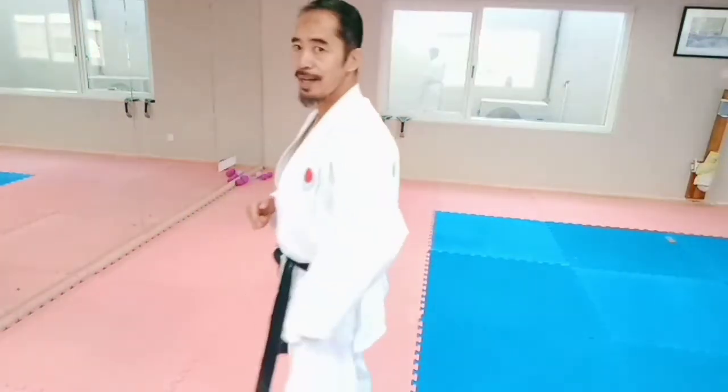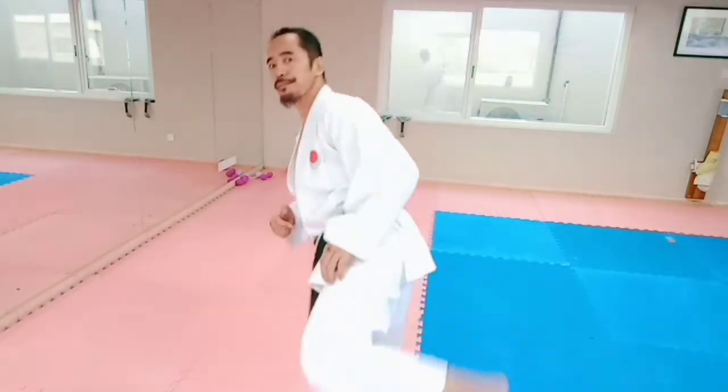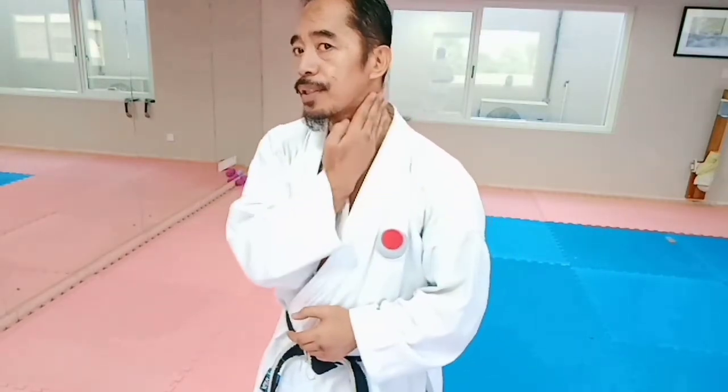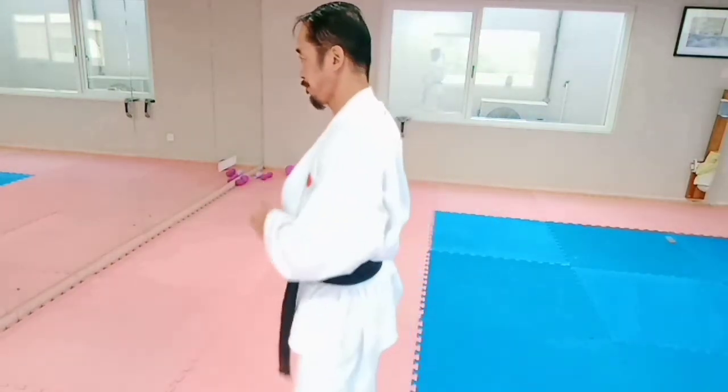As you can see, I use my heel — this triangle — this way, so that it has a more devastating effect, especially if you hit the right spot, this part, or go this way.